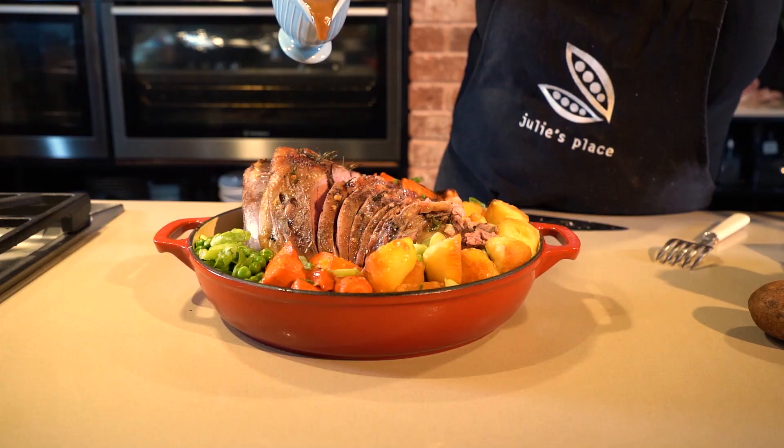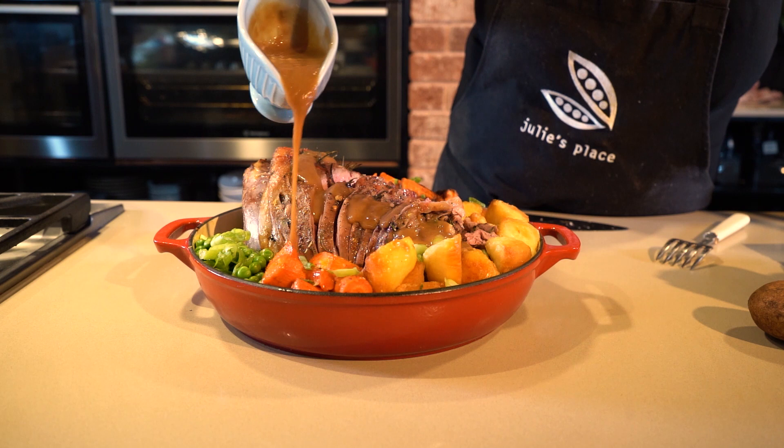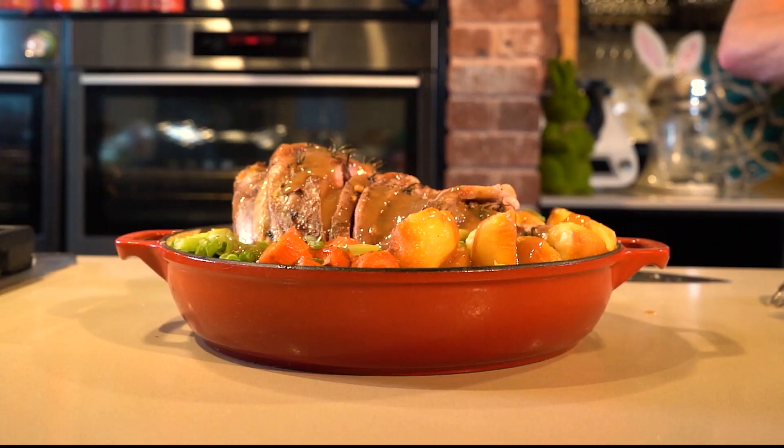So there it is - a traditional lamb leg roast with rosemary and garlic and a few veggies. I hope that you can cook that up and enjoy it over Easter with the people that you love the most. Thank you so much for joining me here at Julie's Place.